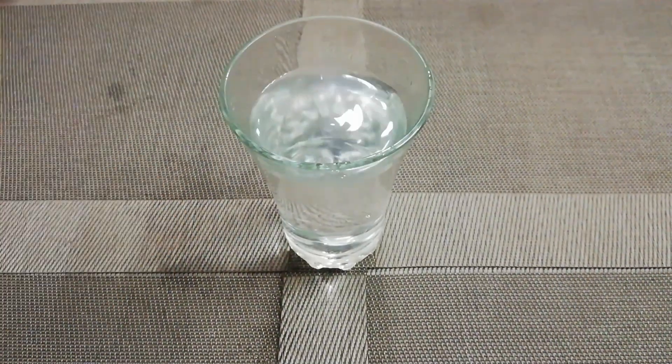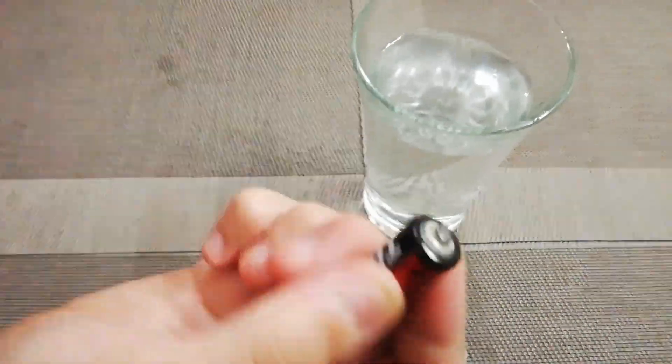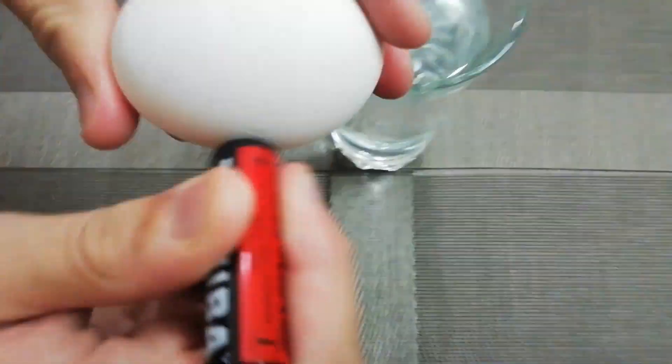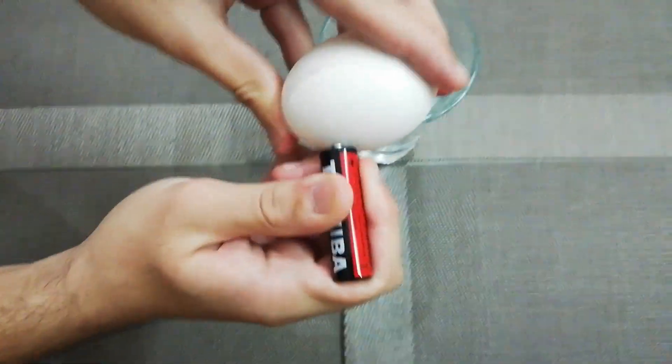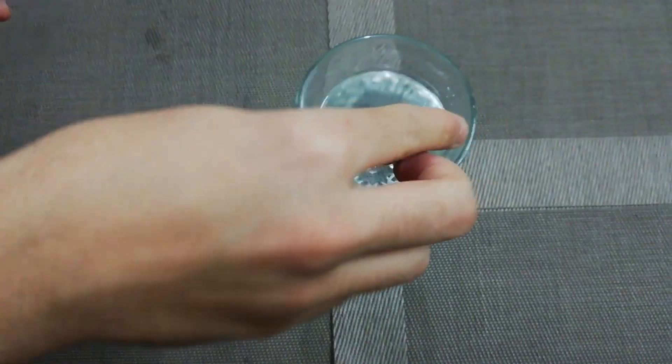First of all, take a glass of water. Take a cell and rub its negative end with an egg for 5 seconds — 1, 2, 3, 4, 5 — then put it in the glass of water.